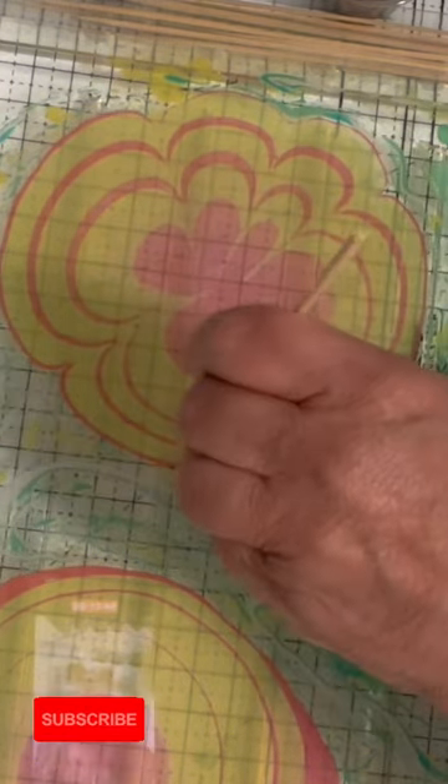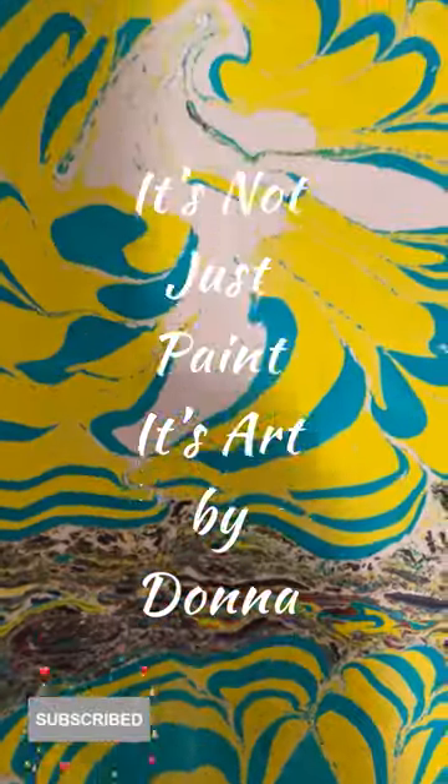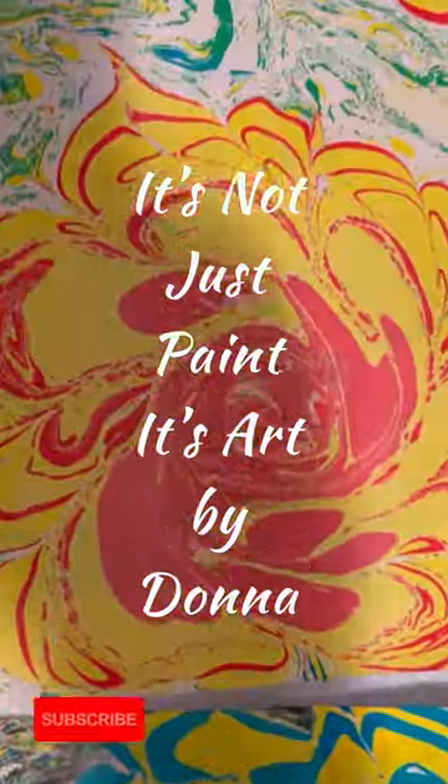Don't miss it. Please subscribe if you're not subscribed. Set that bell, notifications on.